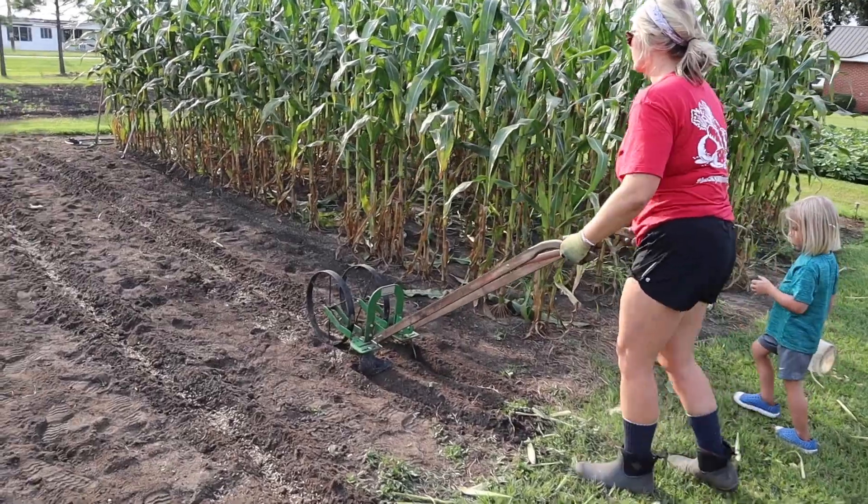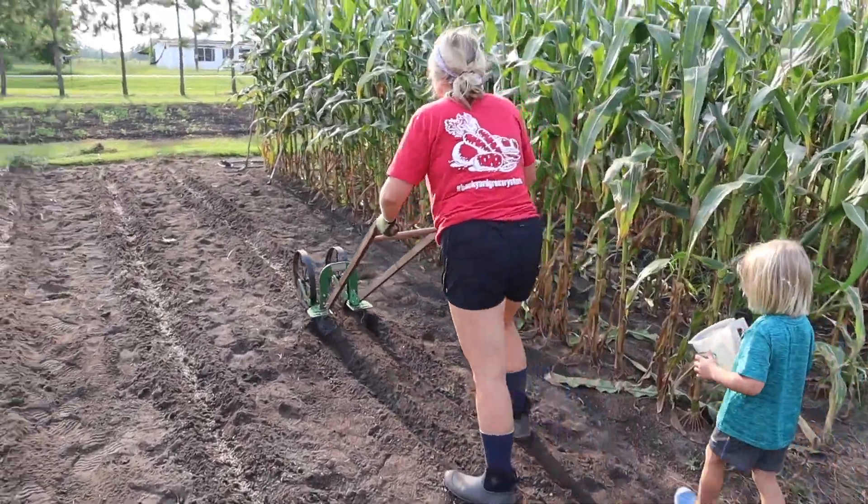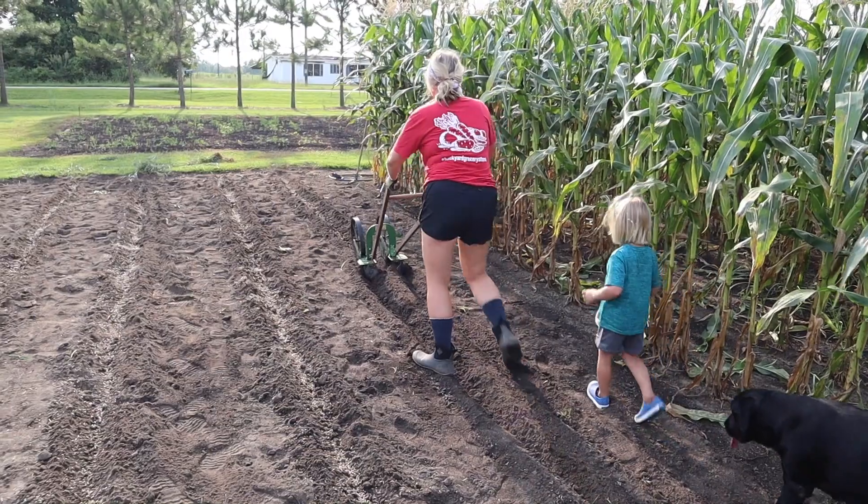Normally you wouldn't let your children touch fertilizer with their bare hands, but I like that we're using something it's okay for him to touch — it's not poisonous, it's not gonna hurt him if he eats it. That makes me feel a lot better. So brooklyn's just gonna zip those up, cover that fertilizer, make a row as the old timers like to say, and we're gonna put our corn in.